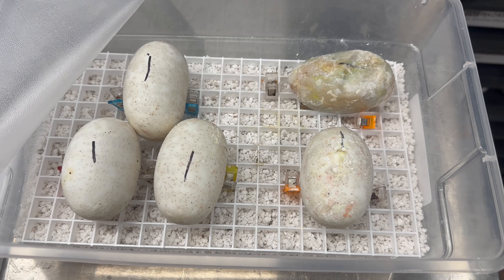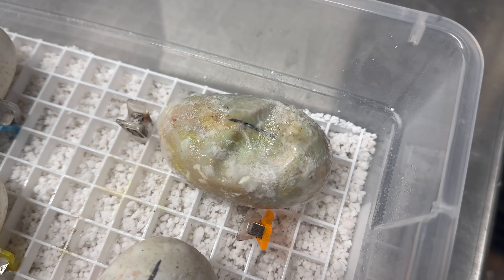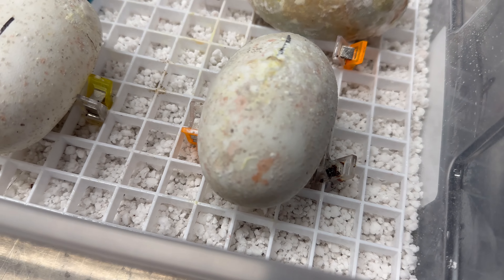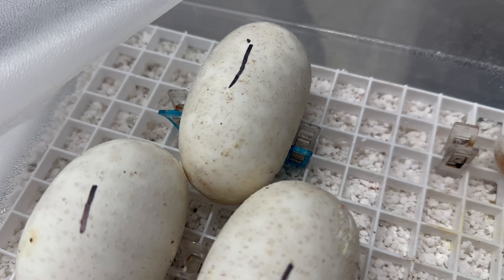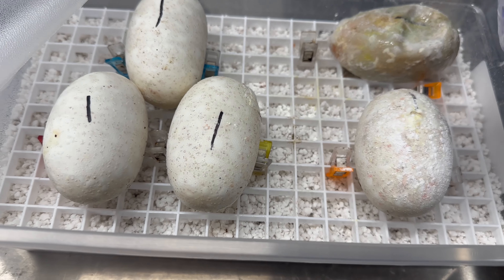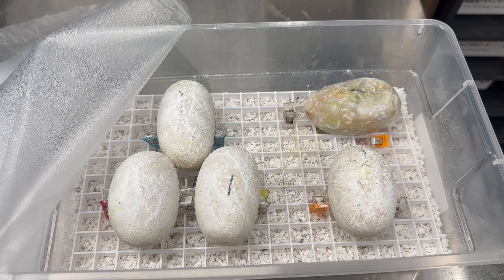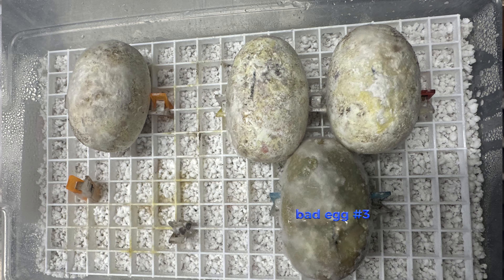This is a little bit of a checkup that I don't like having to give, but it appears that we've had a second egg now go bad out of the Cypress clutch. I had hopes that the powder would help it survive, but it did not. Now I'm noticing that these have got a little bit of pink fungus on them. So I'm going to put a little bit more Lotrimin foot powder on them — just give them a little sprinkle, don't want to overdo it. Hopefully this will help keep the fungus down. We've already lost one, so we're down to just four eggs left out of this clutch, which is really sad because I had high hopes for this clutch.